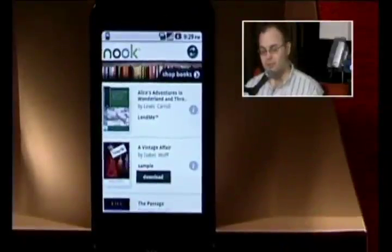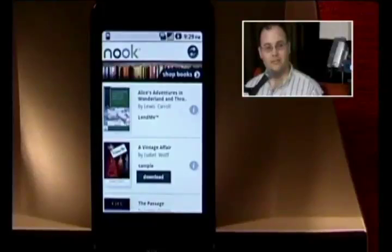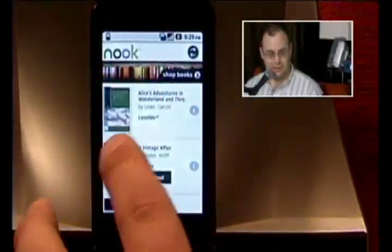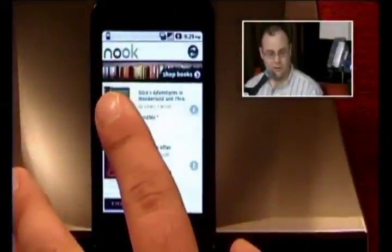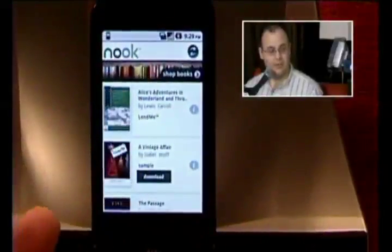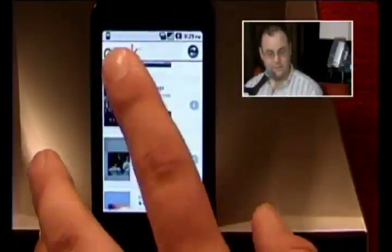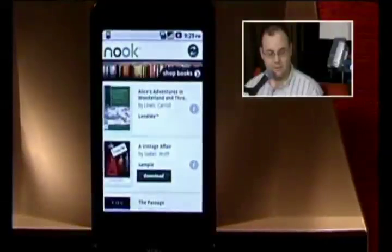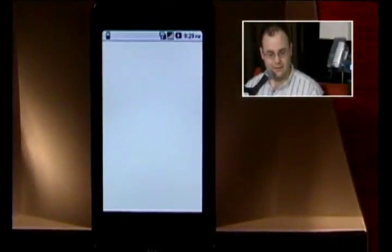Nook has more than a million books, and I brought this up as a competitor to the Kindle. We reviewed the Kindle app before, and it actually did not work for us at all. The app came up just fine, but when you tried to actually read something — which is what the app was for — it just would not work. It didn't do anything.